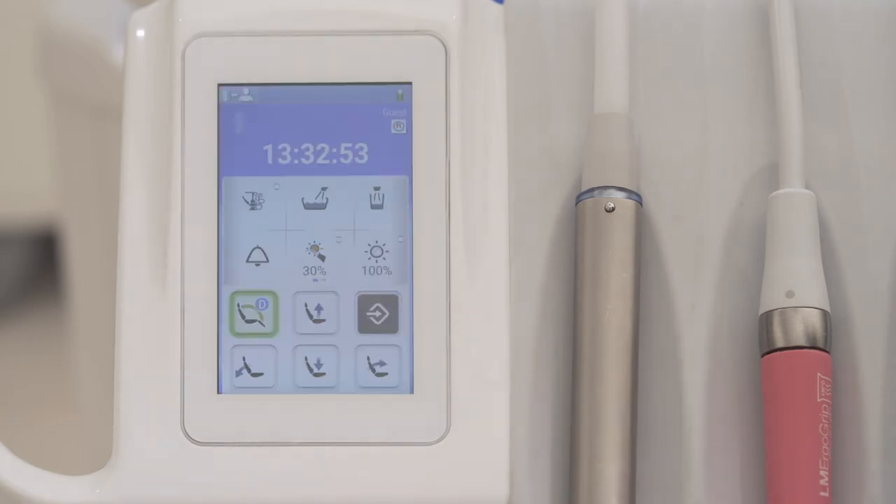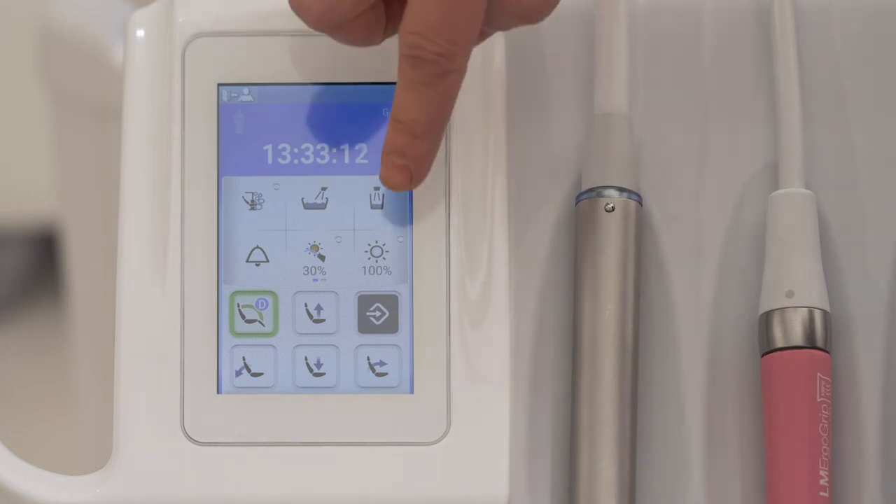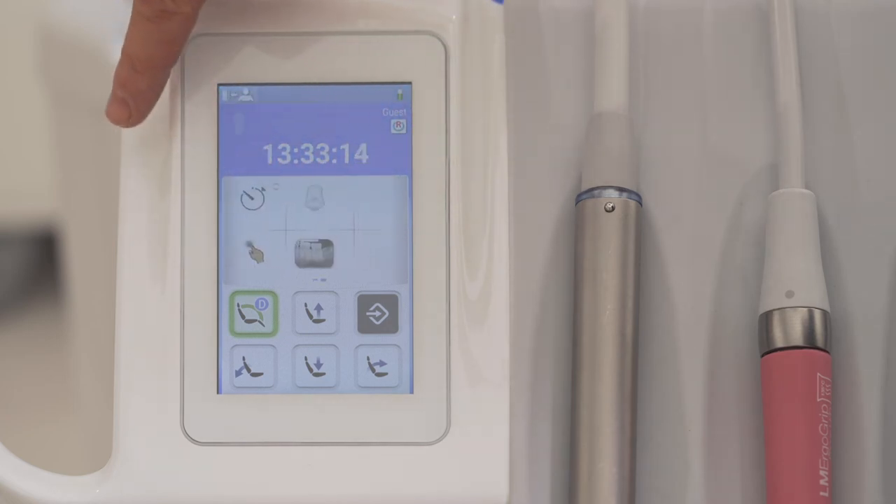On top of the user interface, you can see the battery charging level of the wireless foot control. It's good to know that you can swipe the user interface to view more functions.